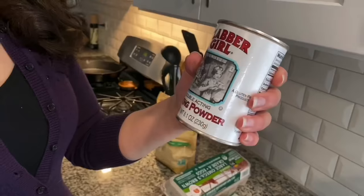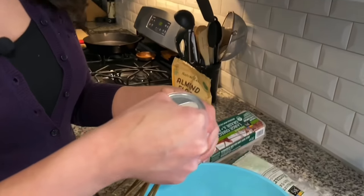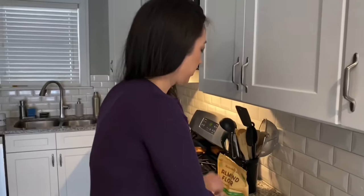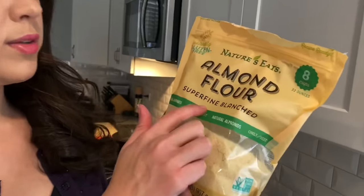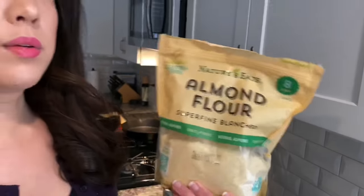Let's go back to making our chaffle batter. Next we're going to add a quarter teaspoon of baking powder — this adds a little bit of fluff to the batter. Then we're adding four tablespoons of almond flour. We like to use a super fine blanched almond flour, which you can find pretty much anywhere in stores nowadays.